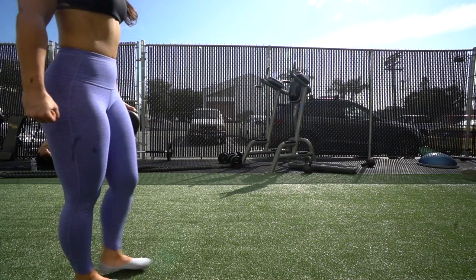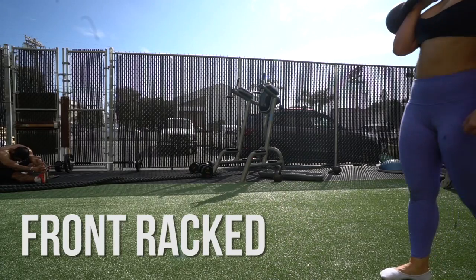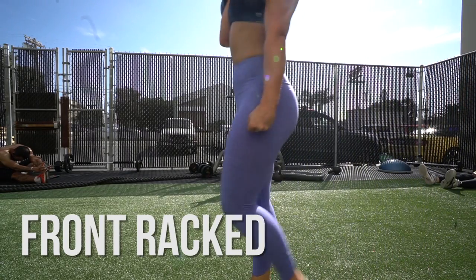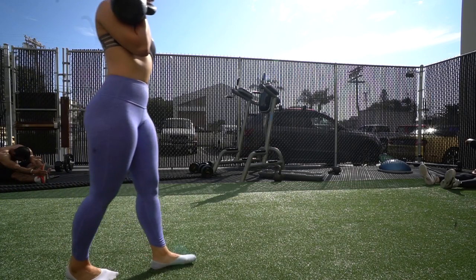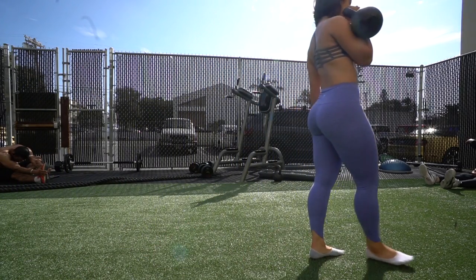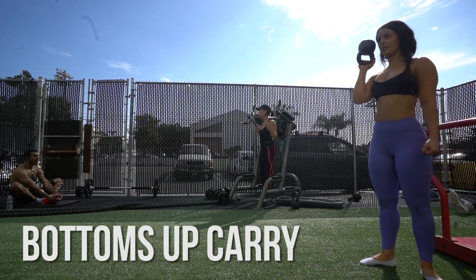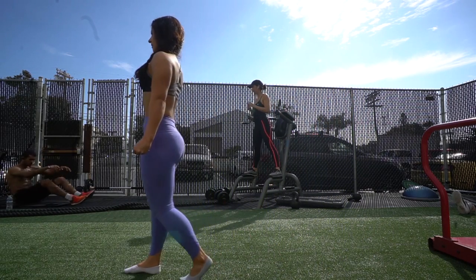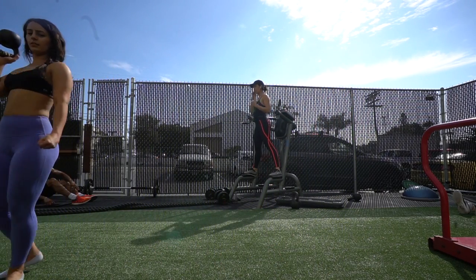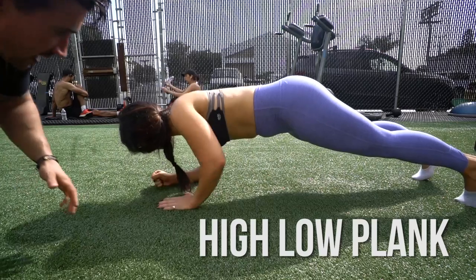These are back-and-forth carries. You can do a suitcase carry or a front raise carry — you can use a kettlebell or a dumbbell. This is a bottom-up carry, going back and forth and attempting to not let my hips rotate because there's a pull coming from one side. By keeping my core stiffened when the pull is coming from one side, I can make sure I'm strong on either side of my body.